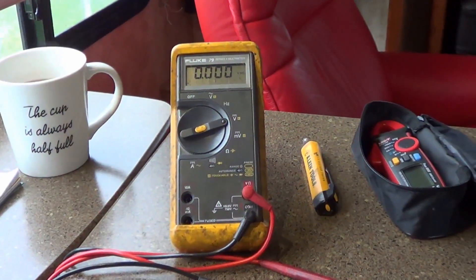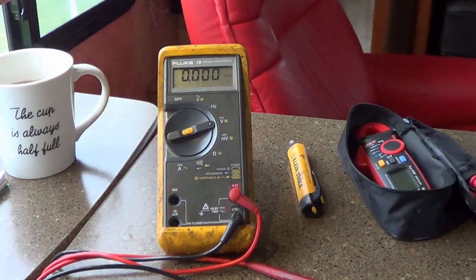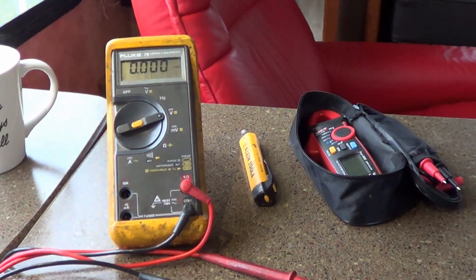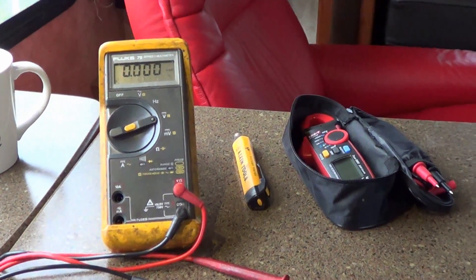Hey guys, Ray from Love U RV here again. Today I'm going to go through the electrical testing devices I have on board that I use to monitor the RV's electrical systems.